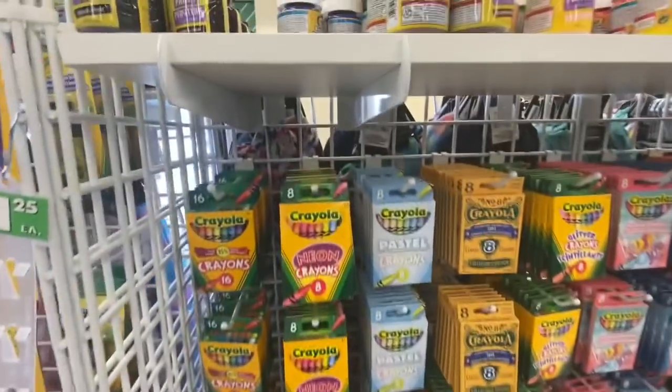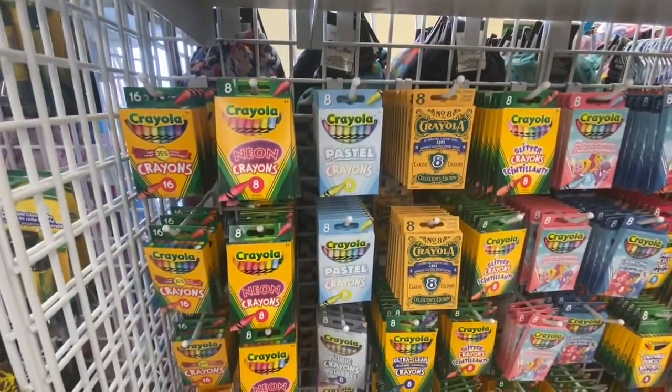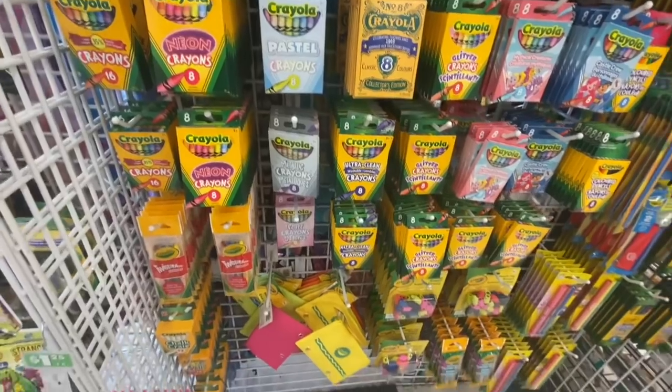Lots of colors. The neon one was new to me. They have lots of those new paints, and the Crayola classic colors — that one again seemed to be new.